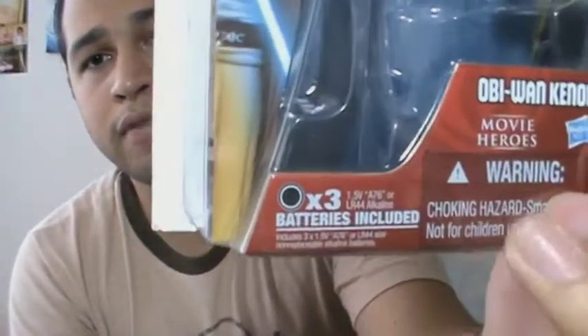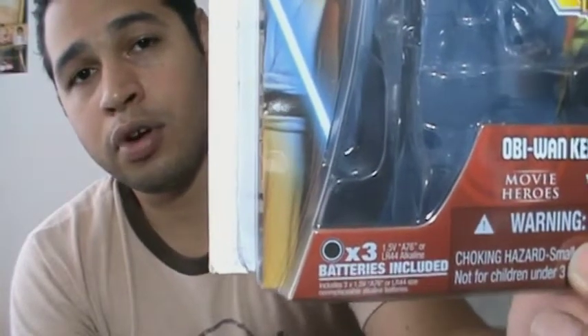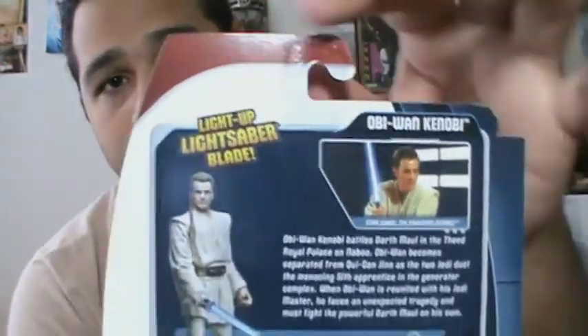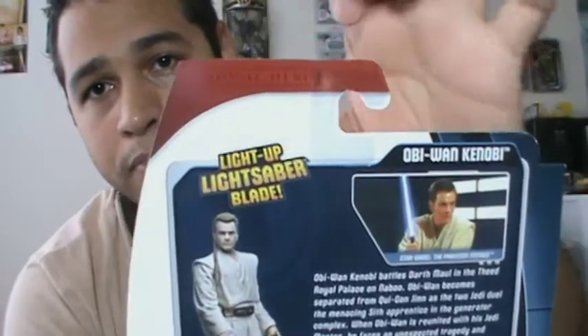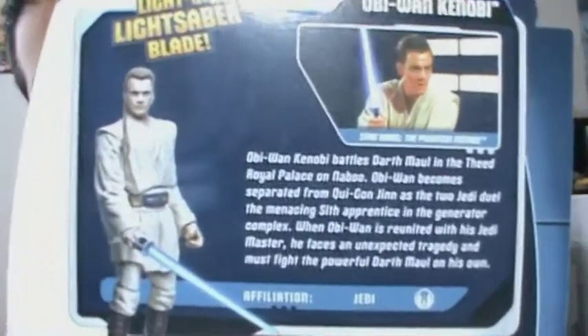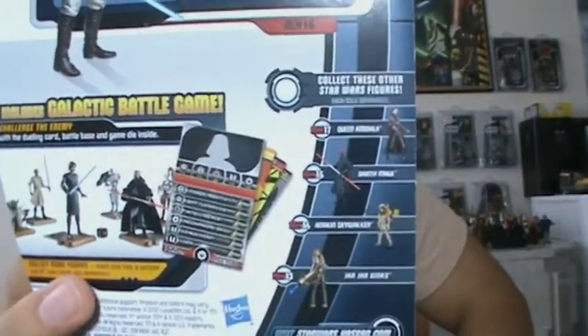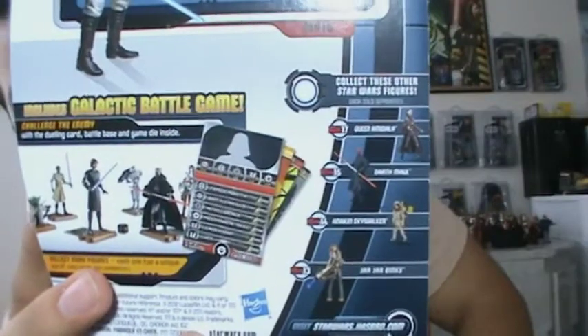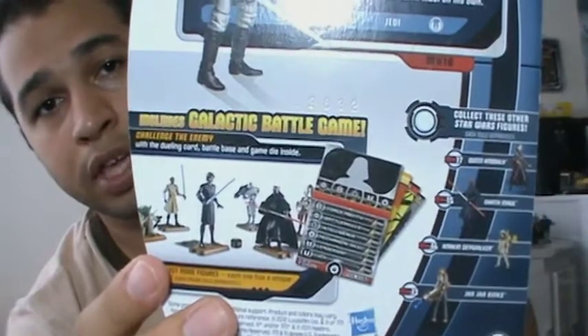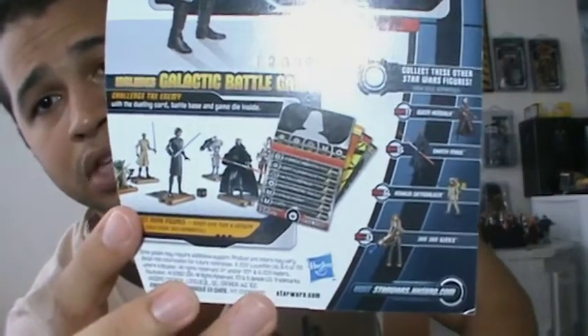Over here, you have information about the kind of batteries you need for the light-up lightsaber to work. So that's basically it for the front of the packaging. On the back, you have the Movie Heroes logo right up here, an image of the action figure, Obi-Wan's still image from the movie, and a little information about him. Over here, you have the other action figures from Wave 2, and a little information about the Galactic Battle Game.